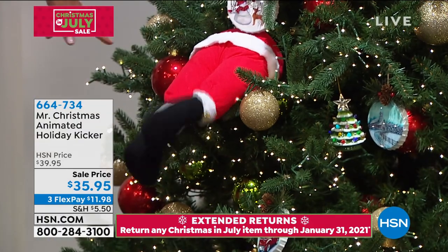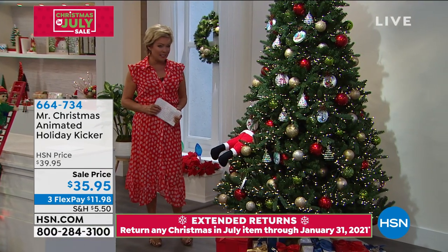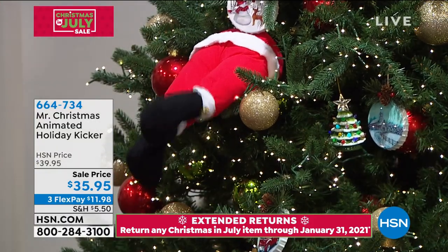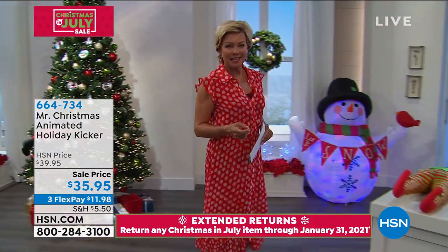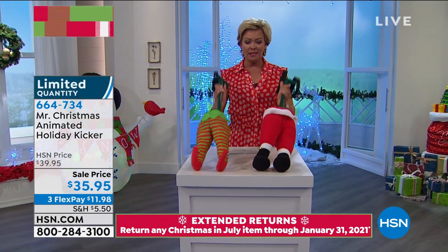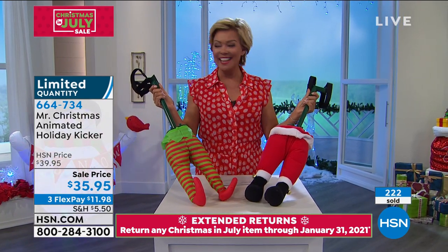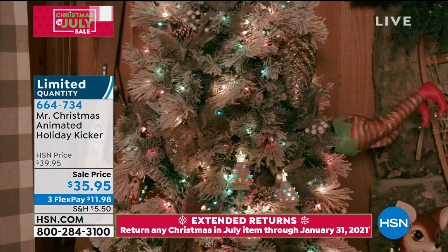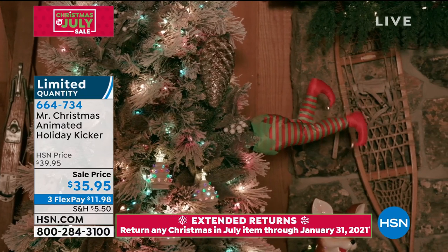Up the chimney or down — this is what we're going to talk about next: the animated holiday kicker. This is Santa as we know him, or at least part of him, and this is on sale as well. We also have an elf. Talk about precocious — somebody's got to do all the hard work to make the magic happen on Christmas. So this is your Santa legs, these are the kickers, just the legs. And here are your elf legs. These just crack me up every time.